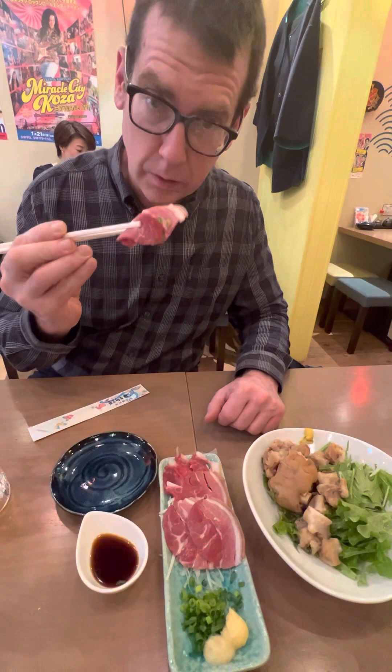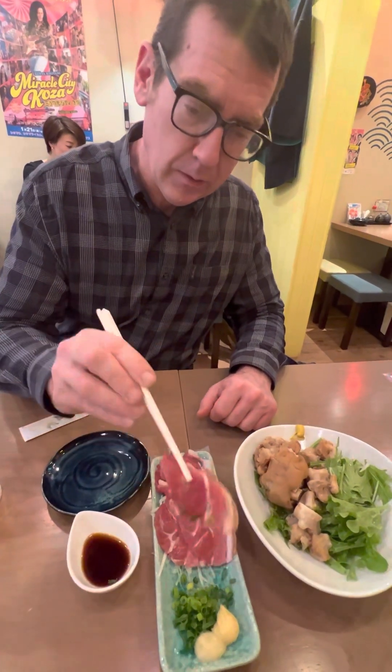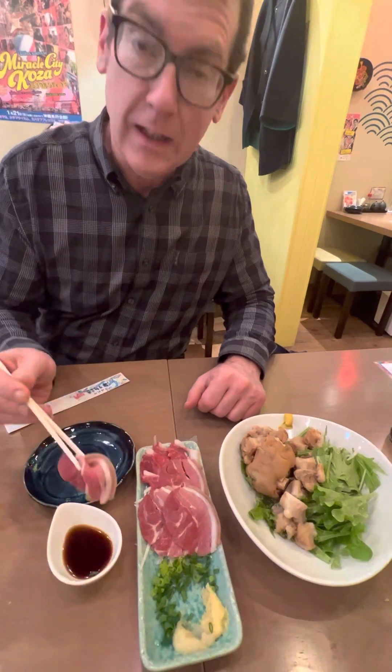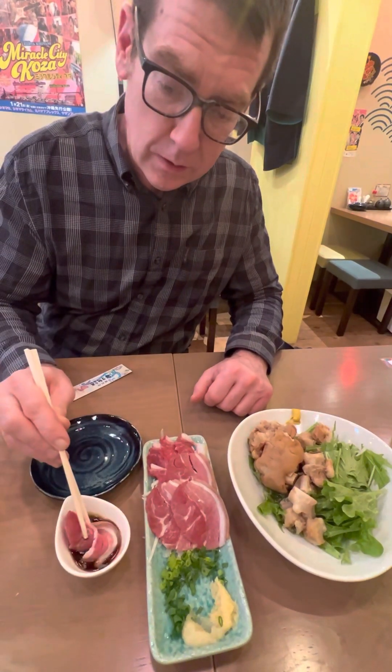All right, for the first time I am tasting namayahi — I am tasting raw, raw goat. Here we go. I dip it in here, and into the soy sauce it goes. Let's see how the raw goat tastes.